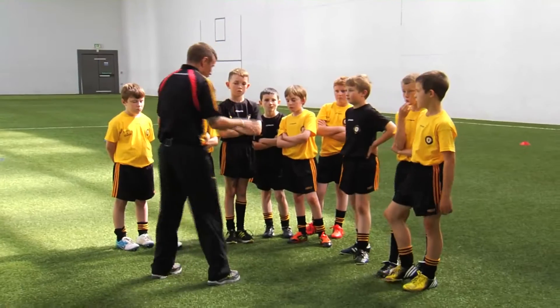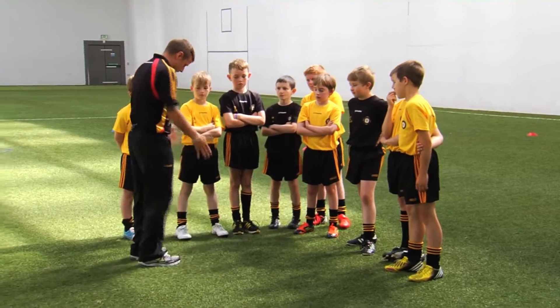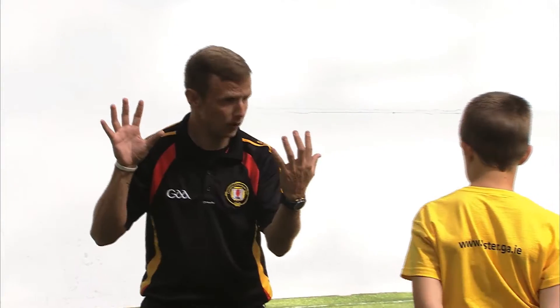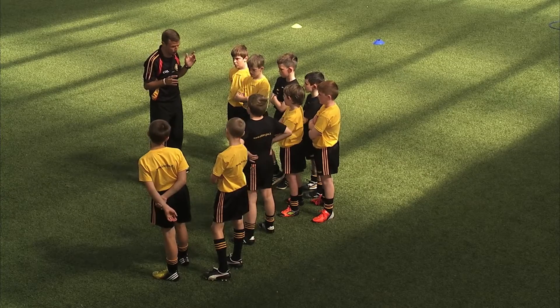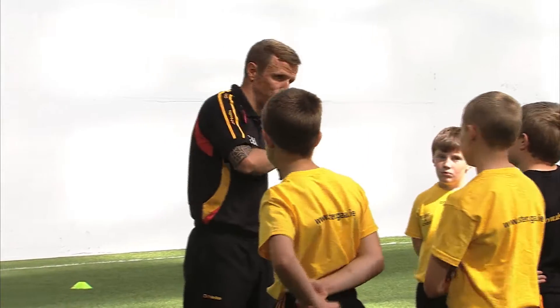Thinking about the sender — if I start on this side and I'm moving across, and I'm here, what foot needs to be in front? My left. What hand am I throwing with? My right. If I go the other side, what foot needs to be in front? Right. What hand? My left. So just remember boys: opposite hand, opposite foot.